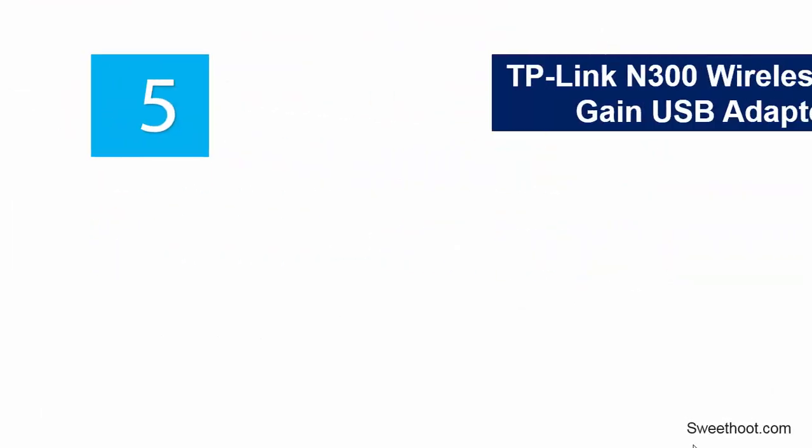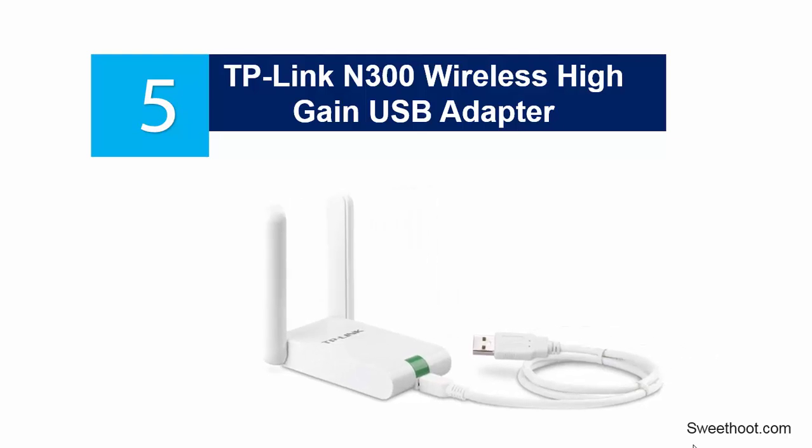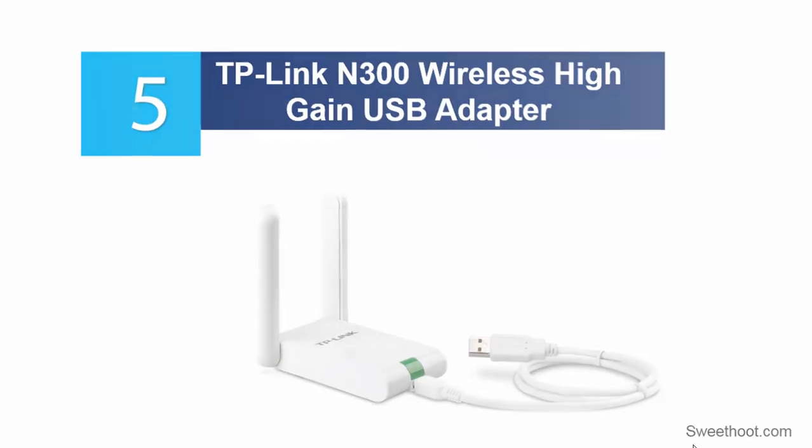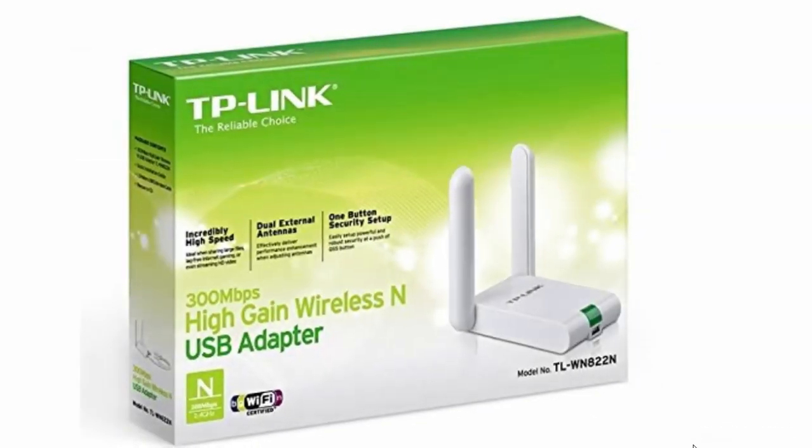Starting off our list at number 5, the TP-Link M300 Wireless High-Gain USB Adapter. This is a great Wi-Fi adapter that will help take you to the next level of wireless connectivity.